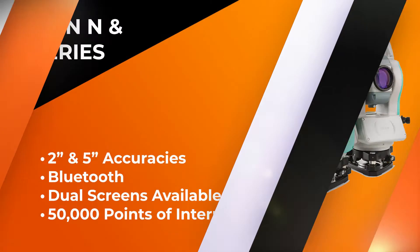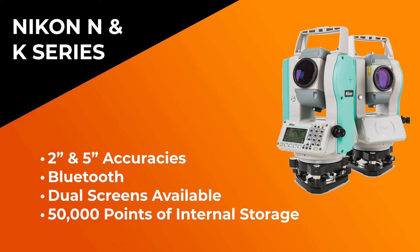Now let's jump into some of the similarities. Both of these models are offered in a 2-second and a 5-second gun. They both have 50,000 internal points of storage built right into the hard drive. They're both Bluetooth compatible and both offer dual screen models if needed. Something we really do like is their charging capabilities — Nikon in this latest series allows you to plug in via a USB power bank, so no more battery swapping. If you're out in remote areas, you can just use a power bank to charge and you'll be good to go.